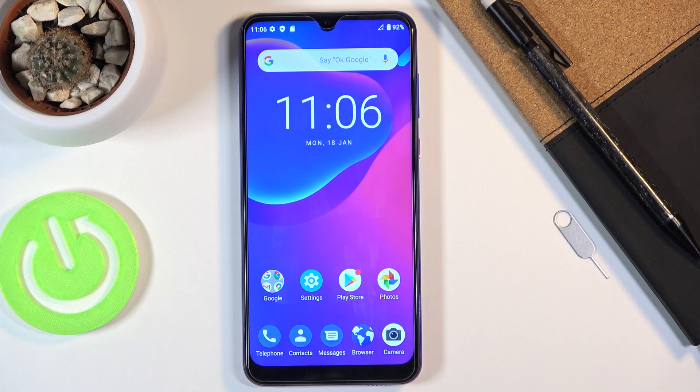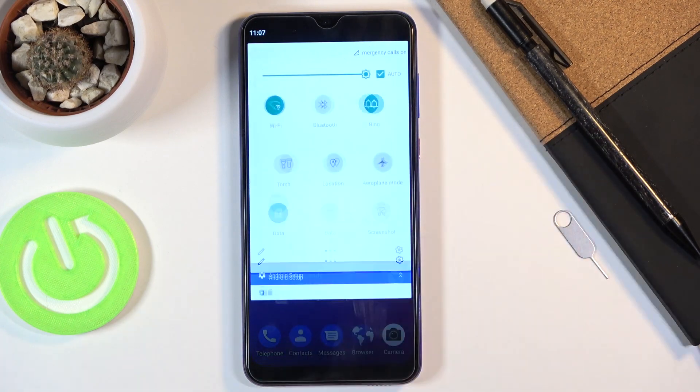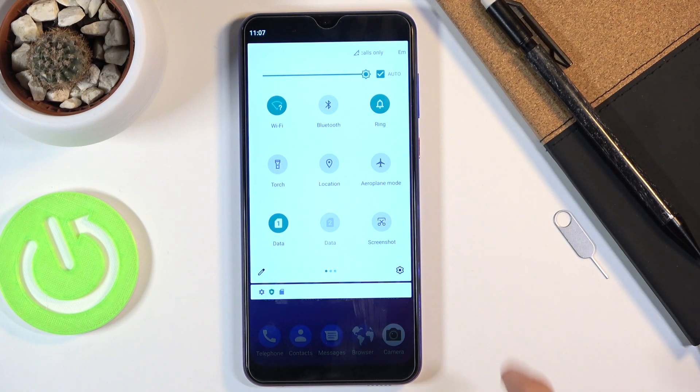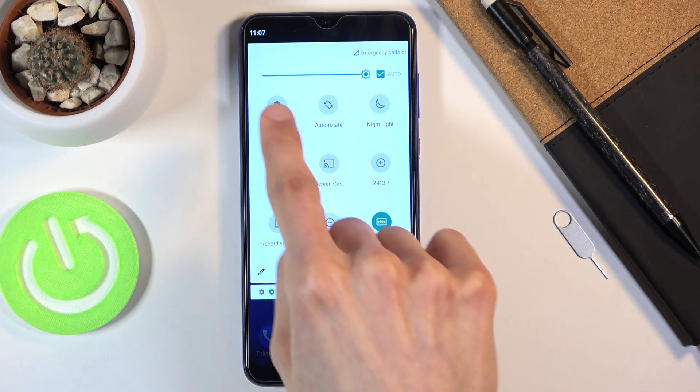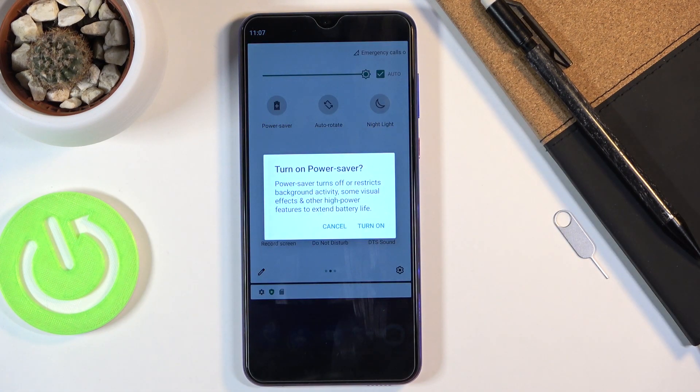Welcome from EZTE Blade 10. Today I'll show you how to enable the power saving mode. To get started, pull down the notification panel, pull it down again, and look for the power saving mode — here it's called Power Saver. Once you find it, you can tap on it to enable it and turn on power saving.